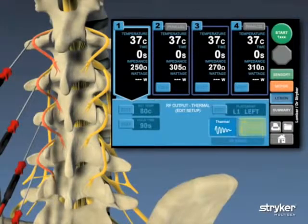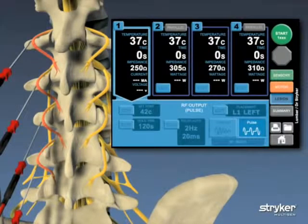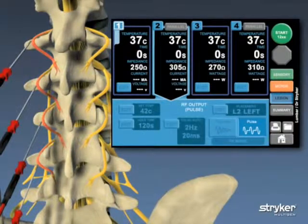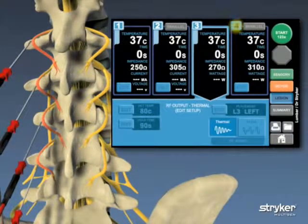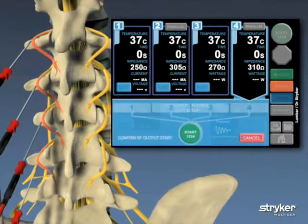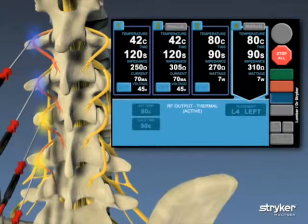The needle placements and therapy types are chosen, the locations are locked into place, and the user presses start. After confirming that they are ready to begin by pressing start a second time, the thermal and pulsed radio frequency procedures begin simultaneously at the specified location.